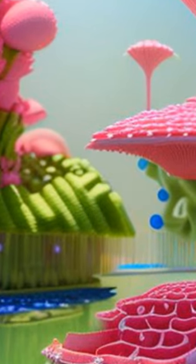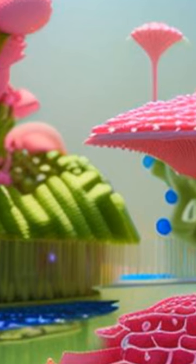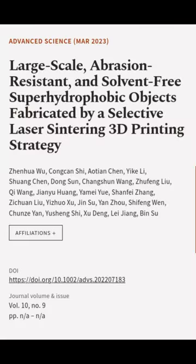This strategy could be used to manufacture a shell of an unmanned aerial vehicle (UAV) and an abrasion-resistant superhydrophobic shoe, demonstrating the industrial customization of large-scale superhydrophobic objects.